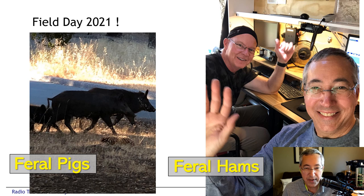We also noticed that at our field day site we had not only hams — we had pigs. A herd of seven feral pigs trundled through our campsite — three big ones and four little guys. So we did have a mix of both feral pigs and feral hams at field day this year.